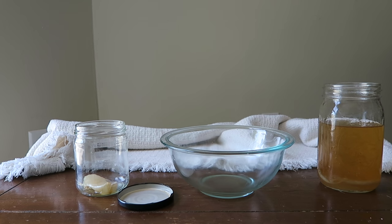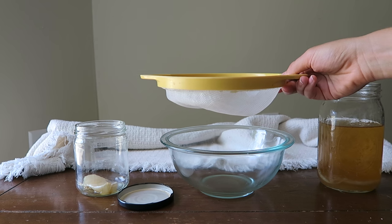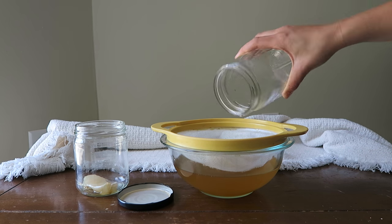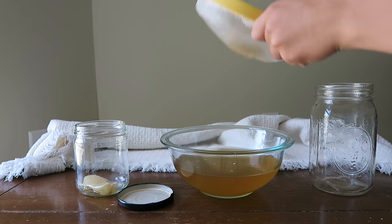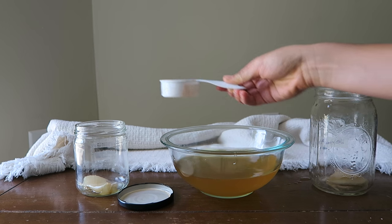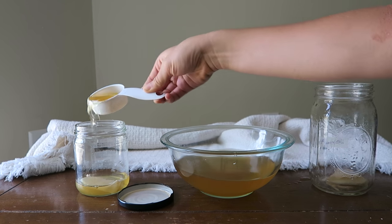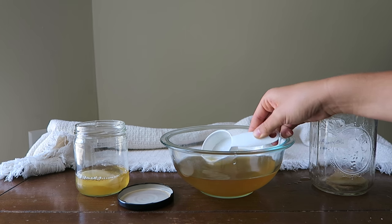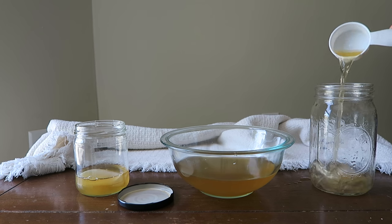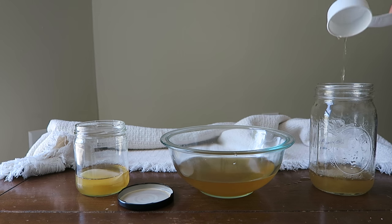Before distributing the liquid, I always prefer to strain my first brew just to remove little baby SCOBY strands and make it smoother. For that you just need a glass bowl and a plastic strainer — pour your first brew through the strainer and your SCOBY will plop out. Return the old SCOBY back to its jar; if you want to wash the jar first, use a mixture of hot water and vinegar — remember, no soap. Afterwards, distribute half a cup of liquid from the first batch into each SCOBY so they can create future batches.